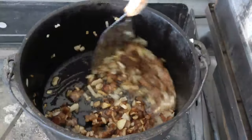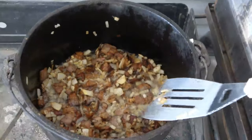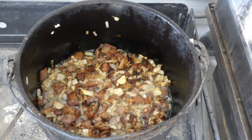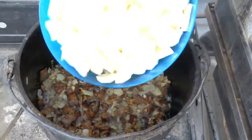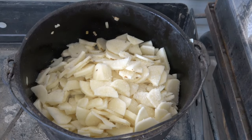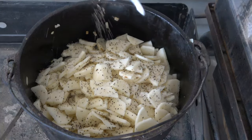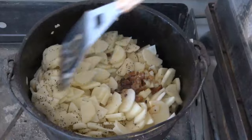Alright guys, we got this all fried up — the bacon is looking good, onions are looking good. At this point we want to get those potatoes put in and get the cheese sauce put over the top of them. We're going to throw our potatoes in here and add a little bit of salt, just to taste. And we're going to add a little bit — actually a lot — of coarse ground black pepper, because I like pepper. Give that a little stir, make everything a little happy in there.